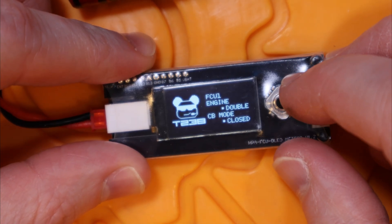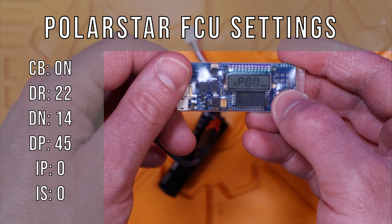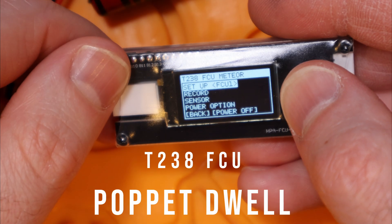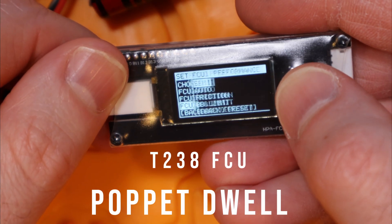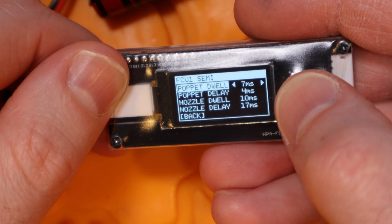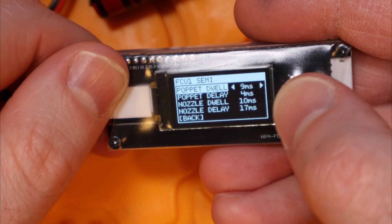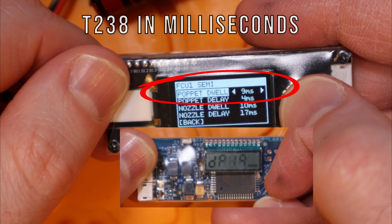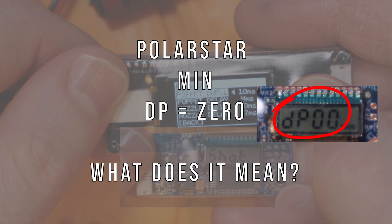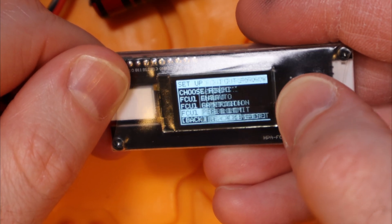I'll start by showing my current FCU settings for my Polarstar V2 — largely the default or minimum recommended by Polarstar, except for the tuned pop-it dwell which I've demonstrated in a separate video. Pop-it dwell is the most important setting, indicating how many milliseconds the solenoid remains active to let air out — basically the same concept as voluming an AEG cylinder and barrel. It's highly dependent on your build, so it's very important to set up correctly and not just copy someone else's values. If you change barrel, hop-up bucking, or BB weight, I'd recommend rechecking your pop-it dwell. One thing I don't like as much on the T238 FCU is that pop-it dwell is in milliseconds while Polarstar's is in tenths of a millisecond, giving Polarstar slightly more fine-tuning capability.